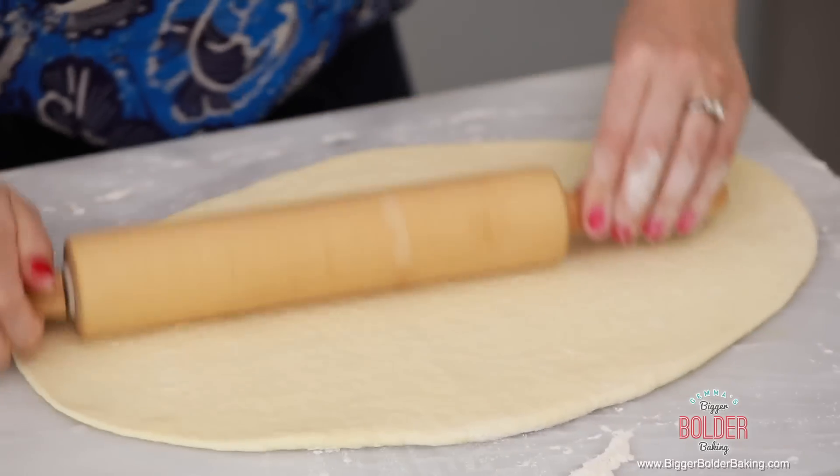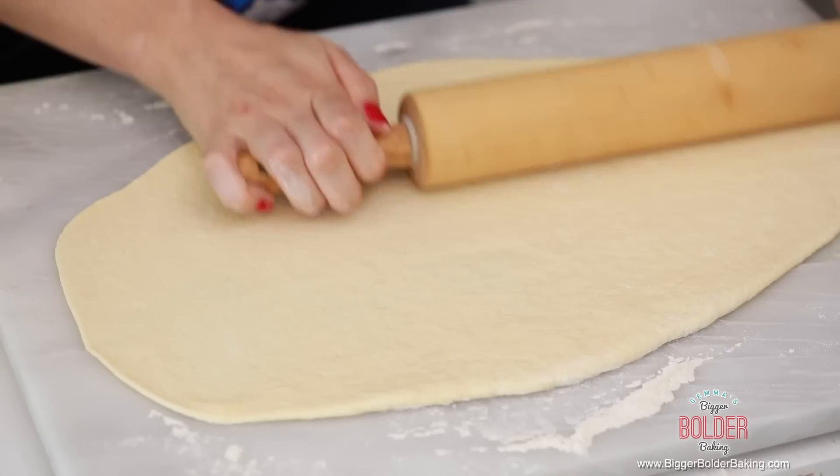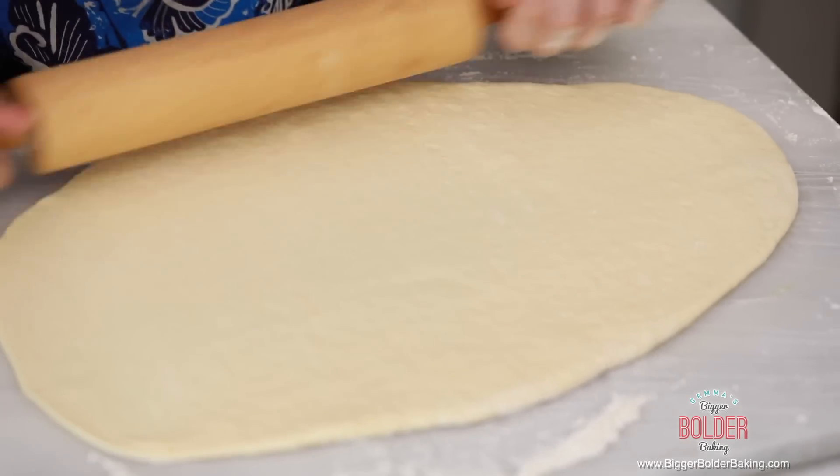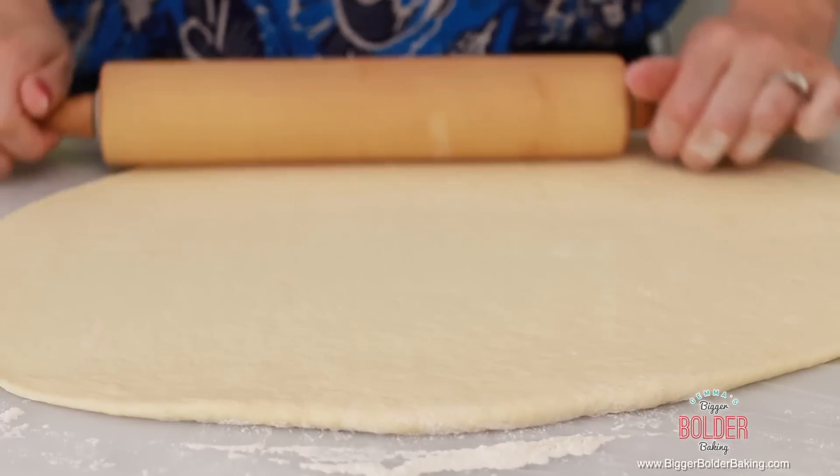My dough has had enough time to rest so I'm going to start rolling again. As you can see it's starting to take shape. Try and get it into the best rectangle that you can — I know it's kind of hard, but just try your best.